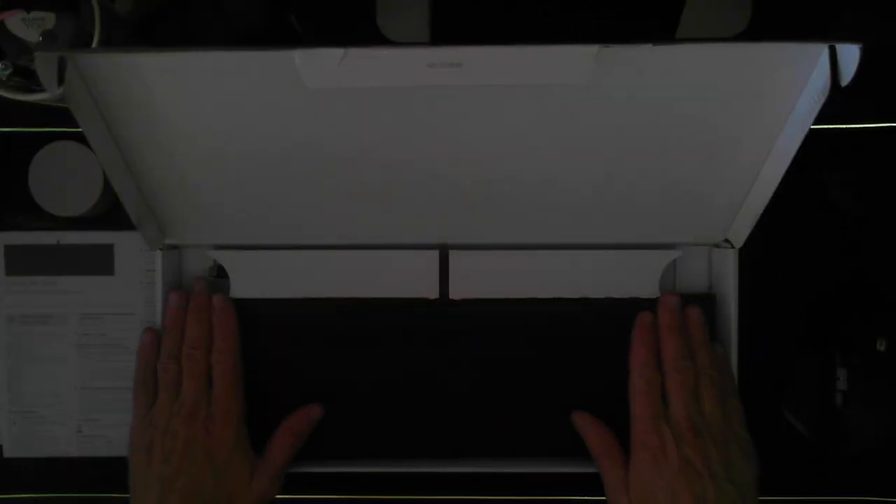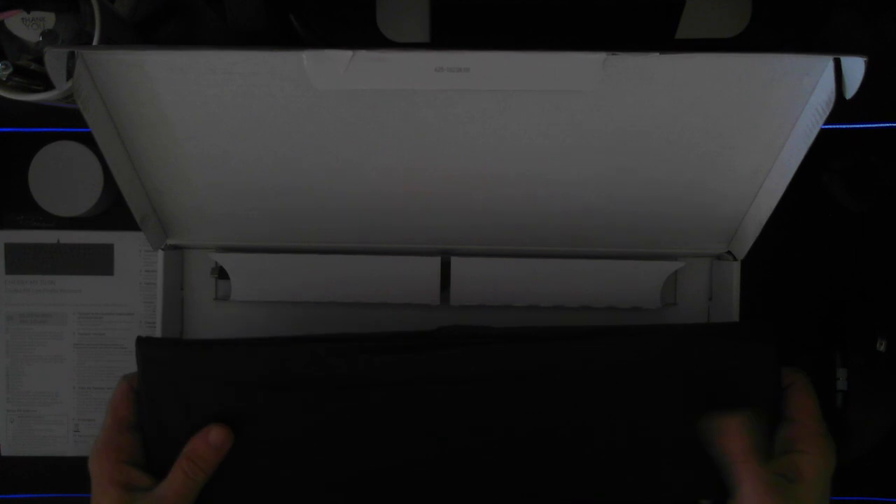Setting that aside for now — this is basically it. The keyboard itself is extremely thin; maybe it doesn't need a whole lot of extra protection, but it's essentially a tissue paper wrap — a black tissue paper wrap — and that's pretty much all there is here. So let's just take it out of the wrap.